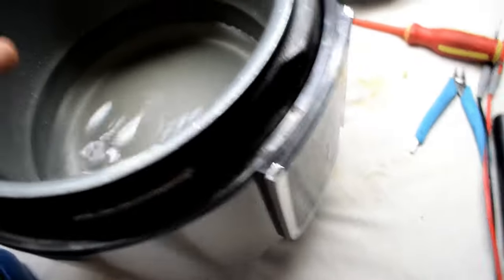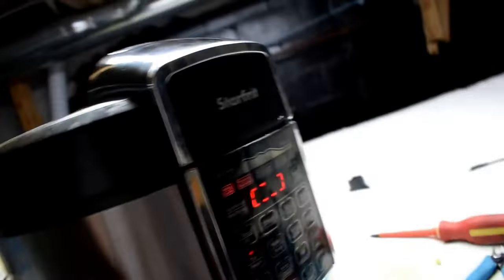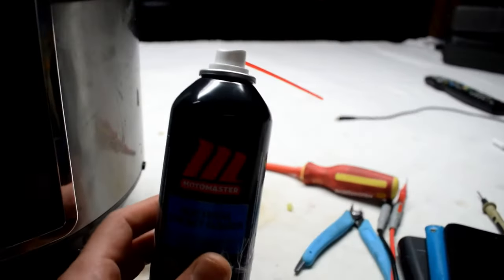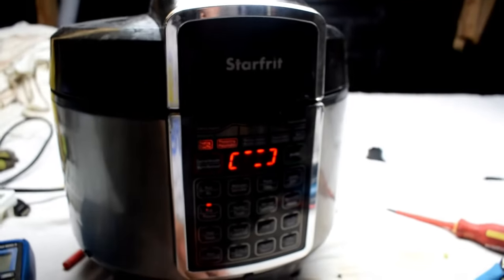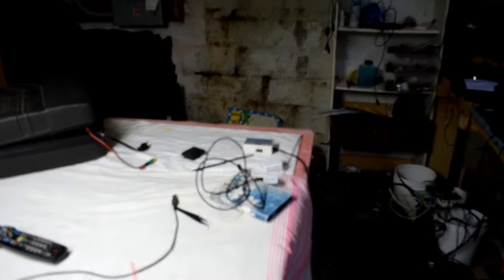After doing that, I'll just put on the lid here. You can see that it's working — it's not giving that error code. So it's a simple fix. I got this contact spray from Canadian Tire — it's just an electrical contact spray cleaner. I hope this fixes yours. If you enjoy electronics, I do a lot of electronic repair.